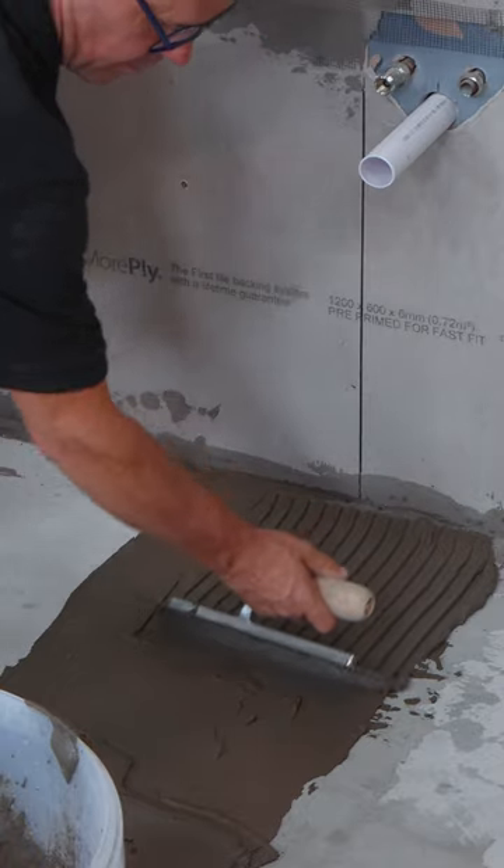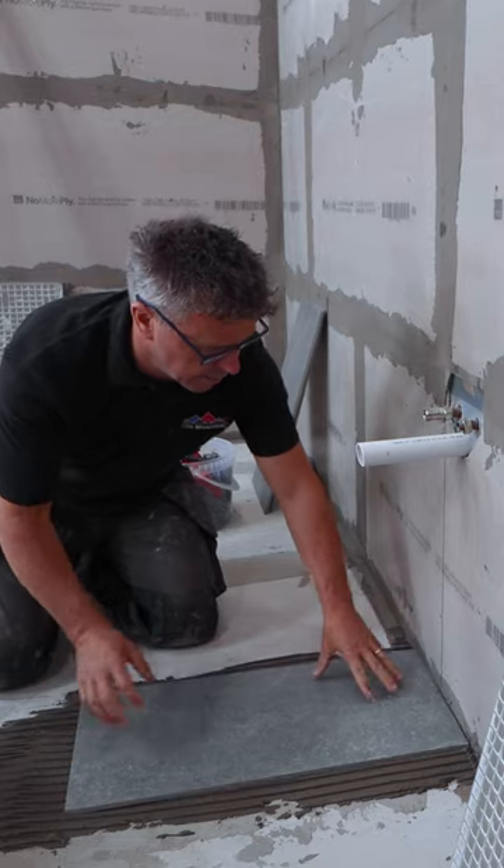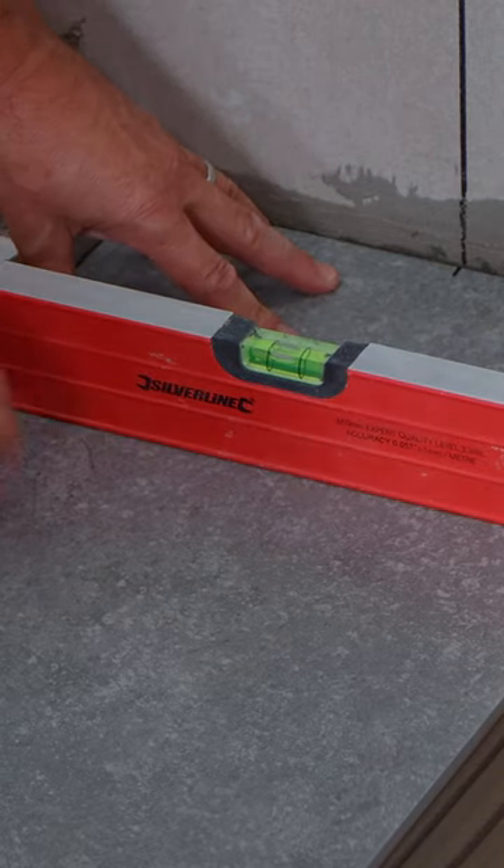This is how you use a leveling system when laying floor tiles. Spread your adhesive and comb it down. Lay the tile into position. Check with the spirit level that the first tile is level.